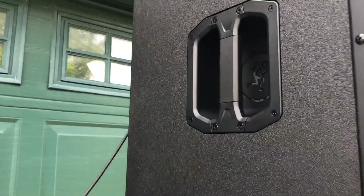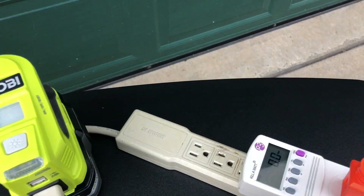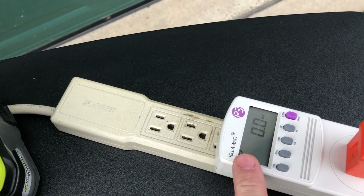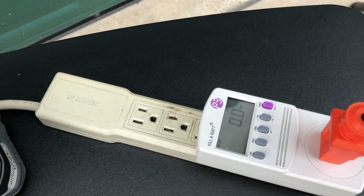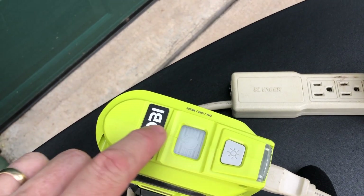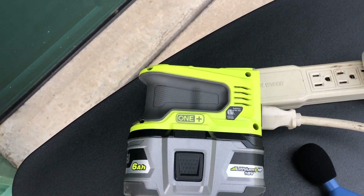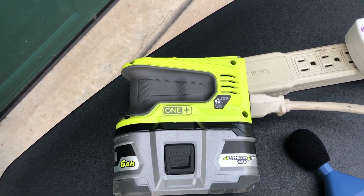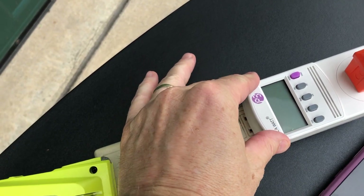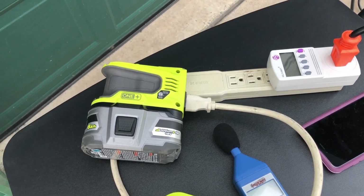Running two of the Mackie DRM215 — these are 15-inch two-way speakers with a lot of power. We found that if the wattage was bouncing between 40 and 50 watts consistently, the inverter got too warm and shut itself down — just for about half a second and then came back. But if I brought the wattage down between 30 and 35 watts, we were fine for another hour and a half.